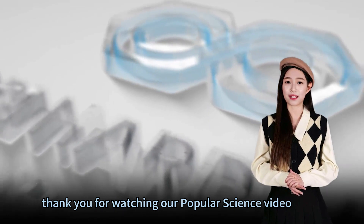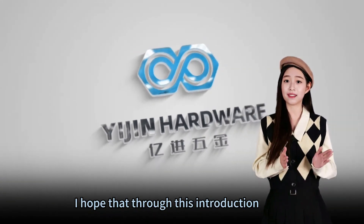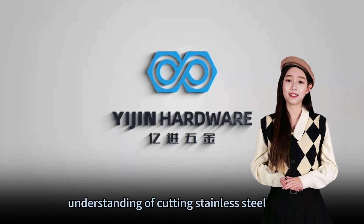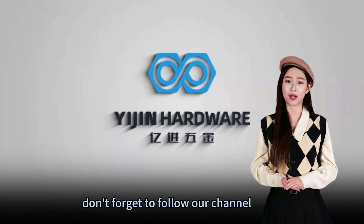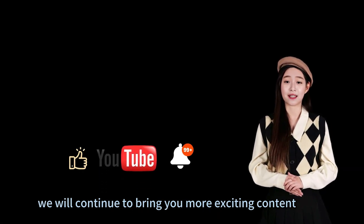Thank you for watching our popular science video for this issue. I hope that through this introduction, you can have a deeper understanding of cutting stainless steel. Don't forget to follow our channel — we will continue to bring you more exciting content.